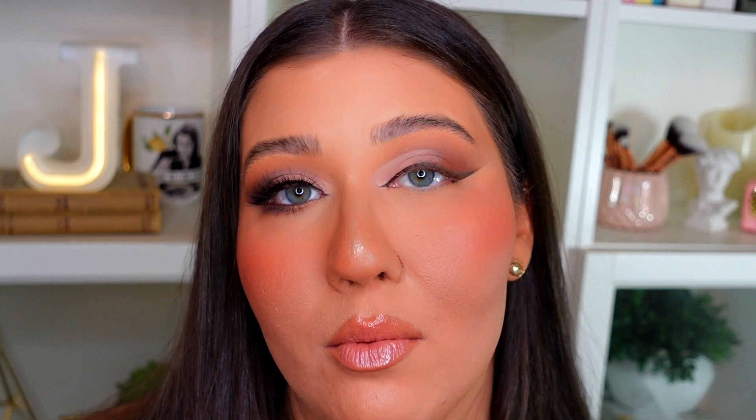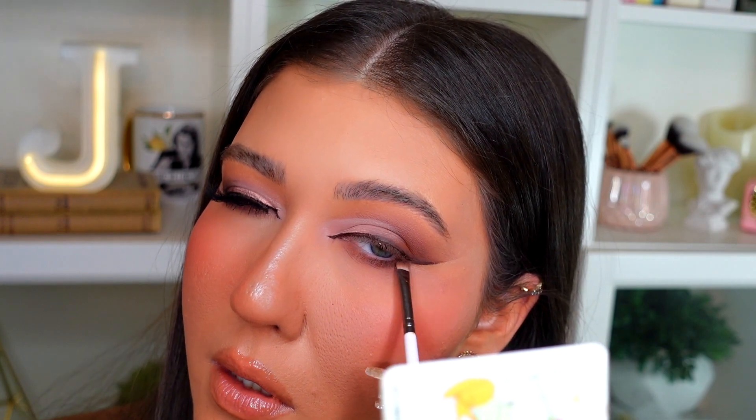For the lower lash line, I'm going back in with the Morphe M507 brush and the rosy matte shade Blank Slate, smoking that all over the lower lash line. Then I'm taking the small ColourPop E29 brush back into Get a Grape, smoking that onto just the outer corner of the lower lash line to connect and deepen the cat eye. Next I'm using the Maybelline Smoky Gel Pencil in shade 40 Smoky Brown to line the waterline. Finally, I'm applying the ColourPop Act Natural Defining Mascara in Black to the top and bottom lashes.